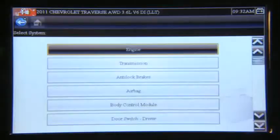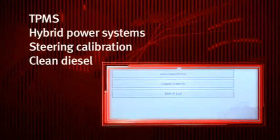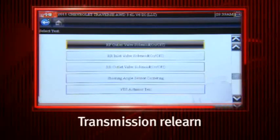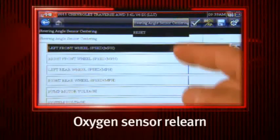Only Snap-on gives you complete coverage for the latest vehicle systems like TPMS, hybrid power systems, steering calibration, and the new clean diesels — plus powerful GM symptom codes, automated EVAP tests, transmission relearn, brake bleed, cylinder contribution tests, PCM VIN writing, and oxygen sensor relearn.